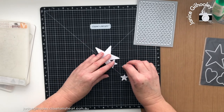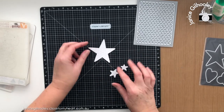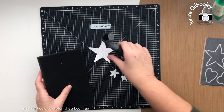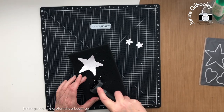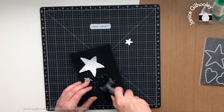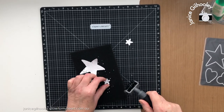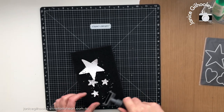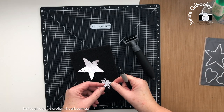You can see I have these gorgeous shapes that I could use just like this — like a little imprint — and adhere straight to projects without poking out the holes. But I do want the holes, so I'm bringing in a rolling tool I've had for years. Just put the stars down and roll it back and forth to loosen up all the little holes. Those that don't come out you can quickly poke through with your piercing tool, changing angles as you go.